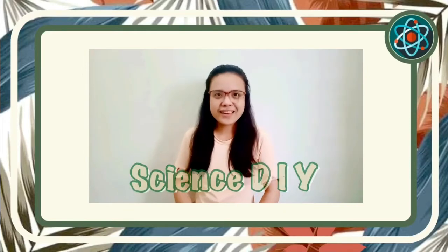Hello everyone! Welcome to another video of Science with NY. I hope that you had a great week and still alive and kicking despite the odds of this pandemic.